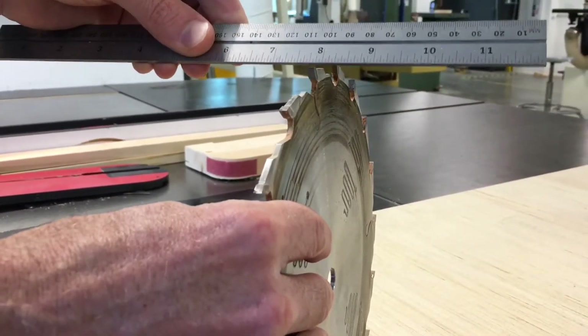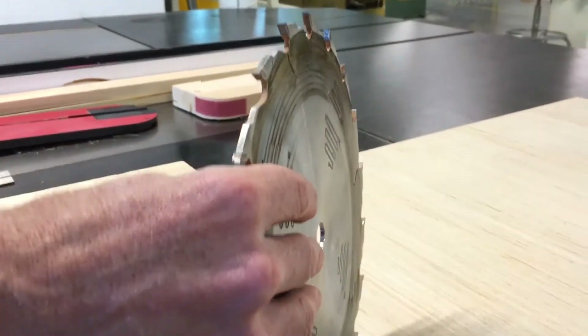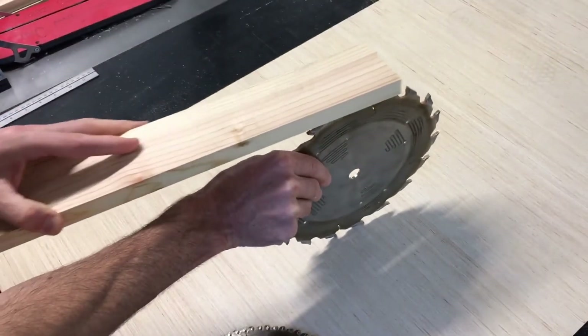You'll also notice that the top of the teeth are all flat on the rip cutting blade. This is the direction of a rip cut in natural wood.